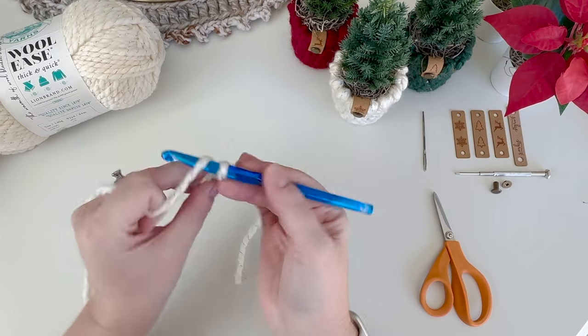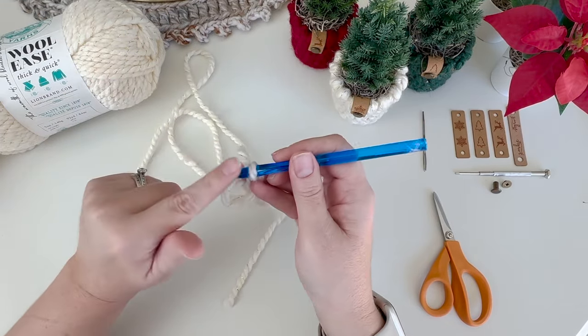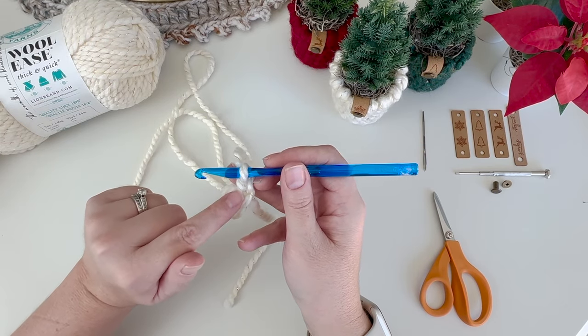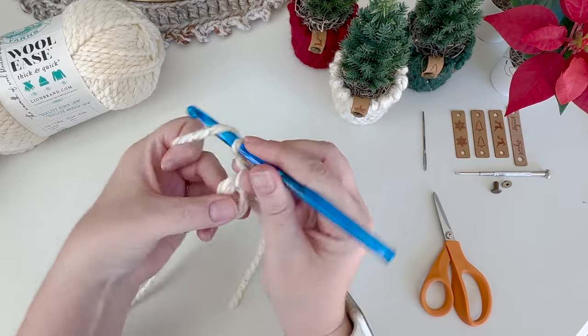The pattern calls for a chain two, and the chain two does not count as a stitch. We're doing double crochets in the circle. I like to chain two if I'm doing a single crochet or half double crochet I just chain one. The pattern calls for 14 double crochets in the circle.